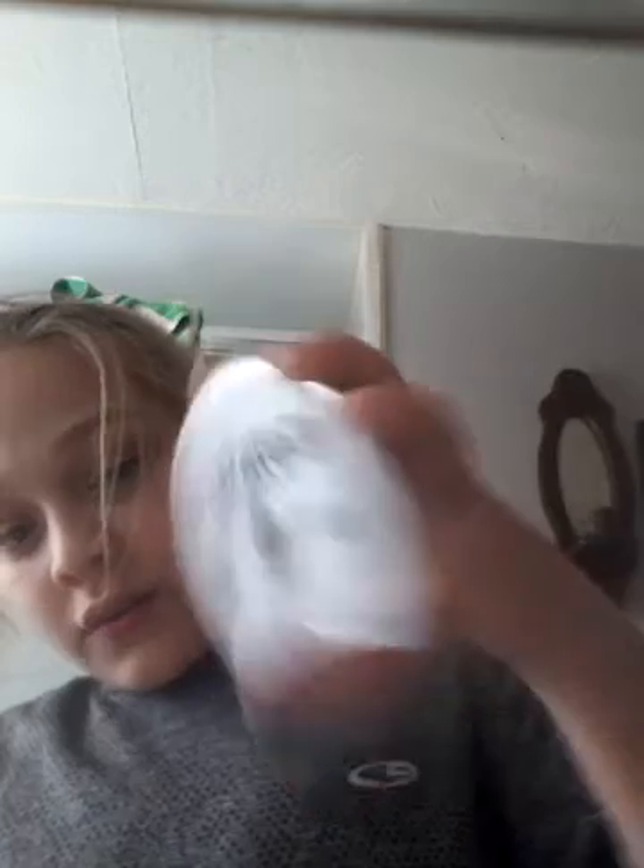My camera is at a different angle so the disc looks like it's in a different language — it's just backwards. So what you're going to want to do is take a toothbrush. You're going to need a toothbrush and some toothpaste.